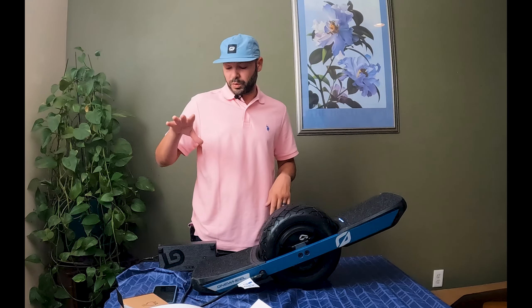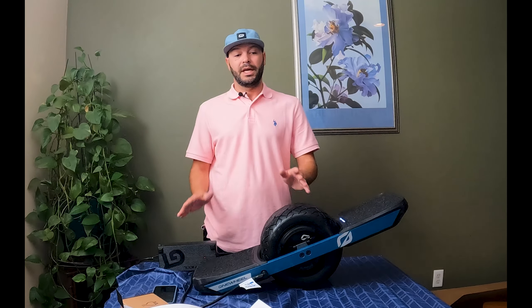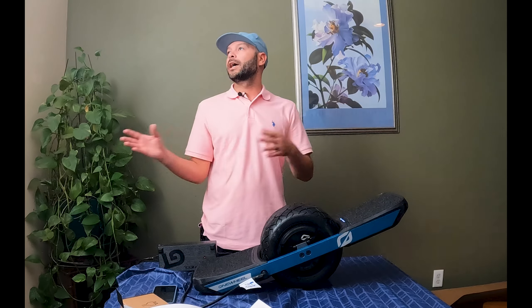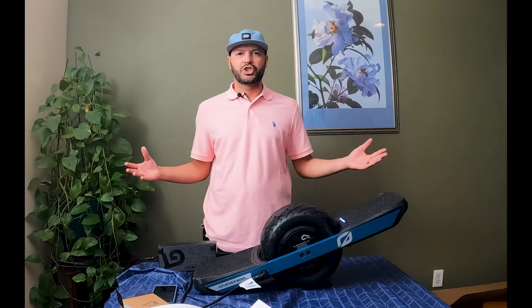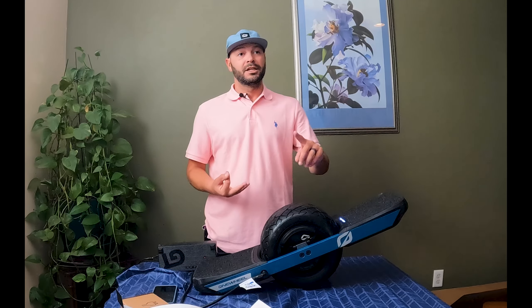The first thing you do when you get your board — you plug it in to charge. This one in particular happens to be a GT supercharger, which is in fact compatible with the XR Classic. You saw it here first — it's plugged in at 29% for the record. The indicator light is red, which indicates the board is not fully charged, and the XR Classic is charging.